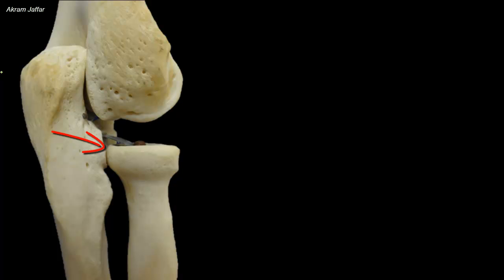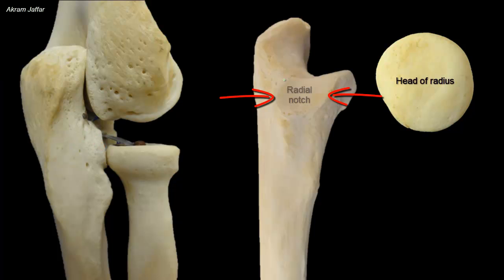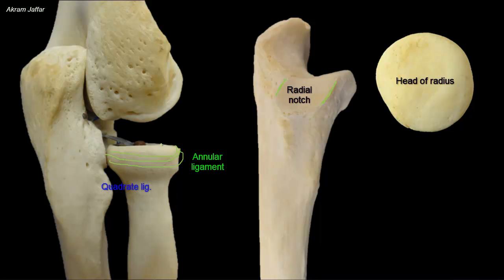On the lateral side of the coronoid process, there is a rounded concavity called the radial notch of the ulna. This radial notch articulates with the circumference of the head of the radius. The anterior and posterior margins of the radial notch receive the attachment of the annular ligament of the superior radio-ulnar joint.